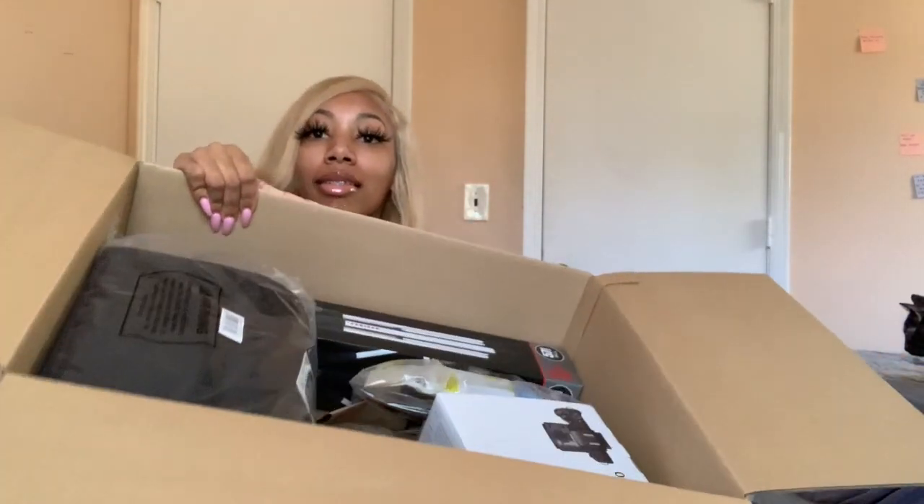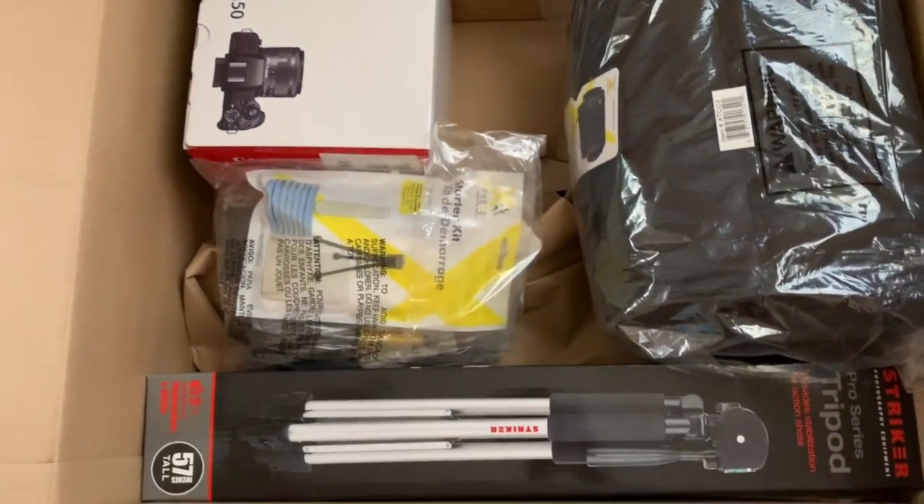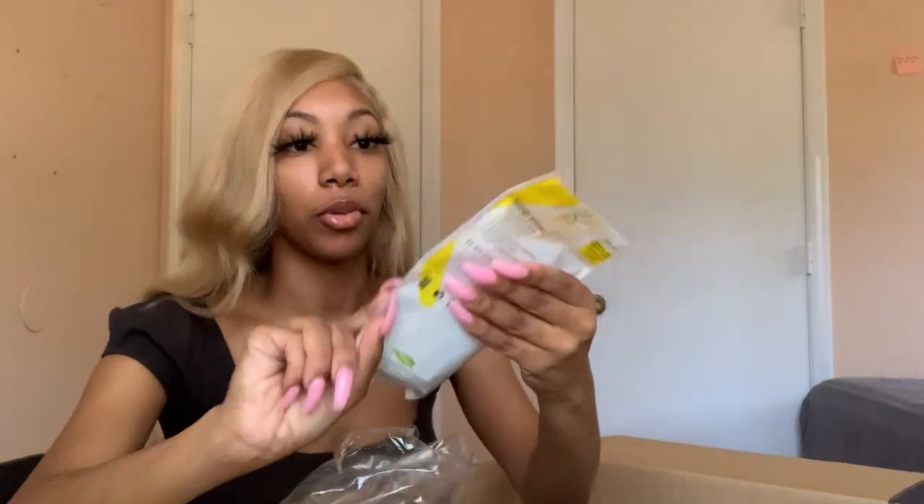Okay, so this is all that's inside — this is all that came in there. We're gonna start with the not so interesting things. This I believe is just a cleaning kit. This is the starter kit and I have a mini tripod in there — so cute!